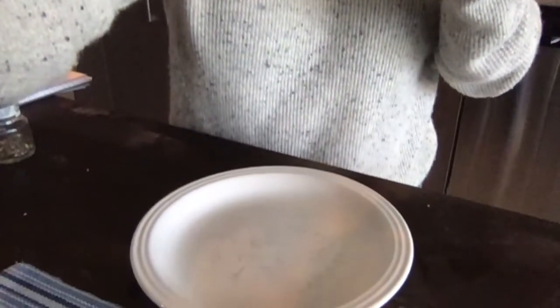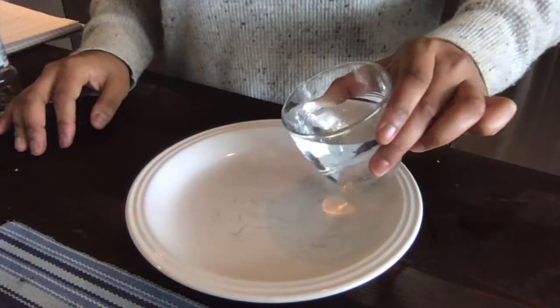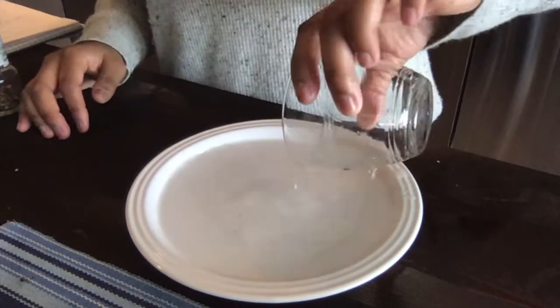And guess what? That's all you need, okay? You ready? We ready to do this? All right, let's go. First thing you're going to do is take your water — la agua. I'm going to pour it into the plate. Okay, perfecto.